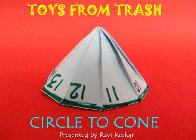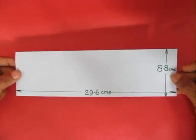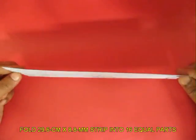You can very easily fold a cone from a circle. We will start with a rectangular strip of paper 29.6 cm long and 8.8 cm wide. This is from old photocopy paper.